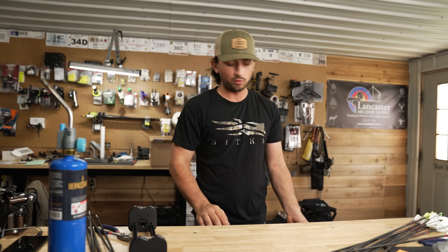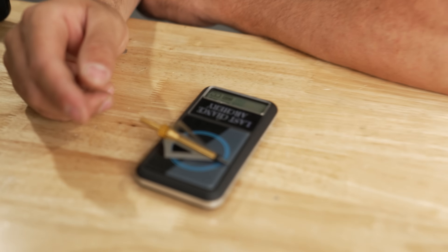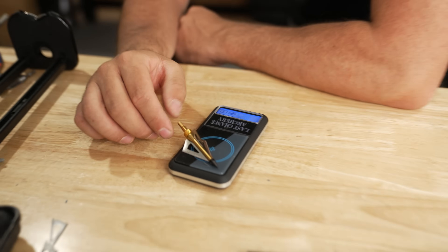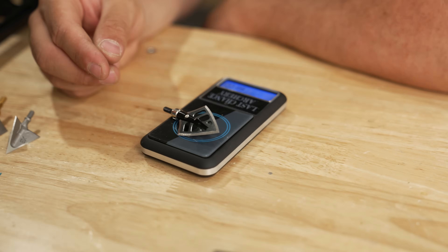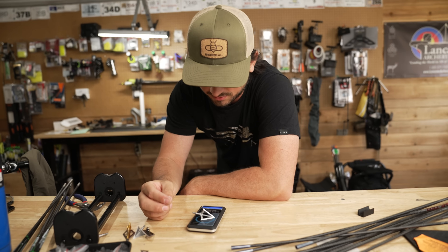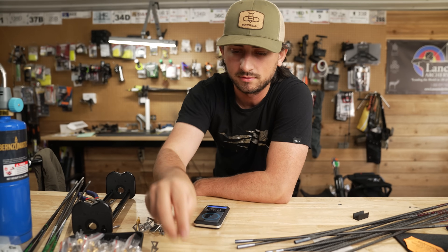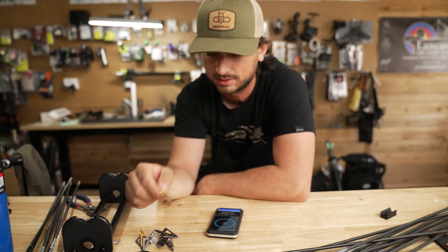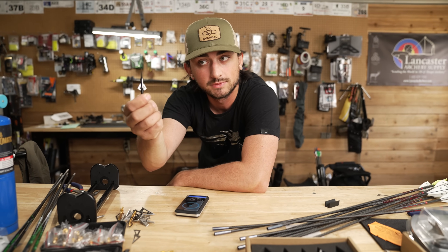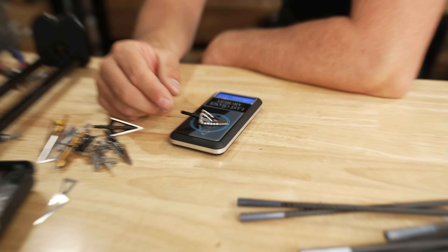Quick quality check of the weight — I can't believe I said quality in the same sentence as these broadheads. These are 100.2 grains, so probably advertised at 100. Next one: 121. Let's just land somewhere between 100 and 125, why not? Then 128 — a little extra bang for your buck. Then 103, 101 — that's the closest to advertised. 99, then 108 — advertised as 100 grains but it's 108. Then 104, 100.6 — now the closest to advertised. This one: 92 — eight grains off.